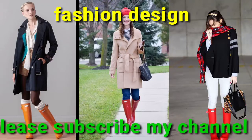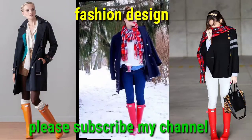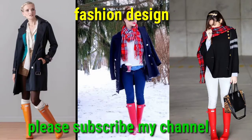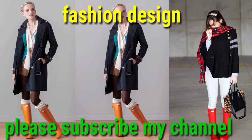You can see 400 boot designs on my YouTube channel Fashion Design. Dear viewers, I hope you like my video and share it, and subscribe to my channel and share the channel with your friends. I need more subscribers — please help me improve the subscriber count to 1000. I am thankful to you.